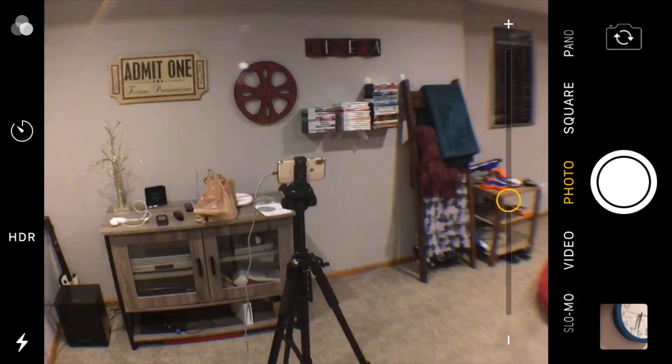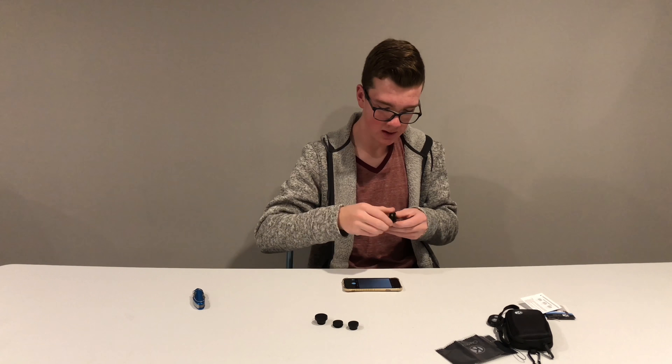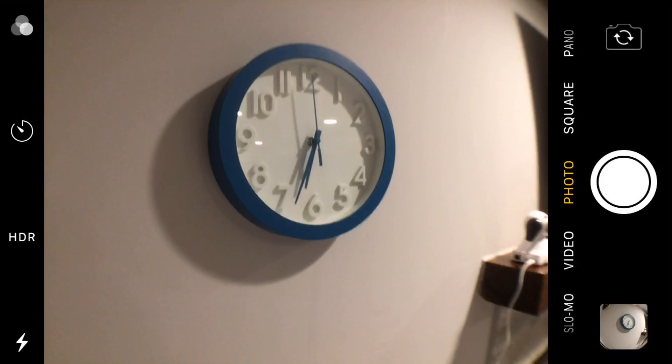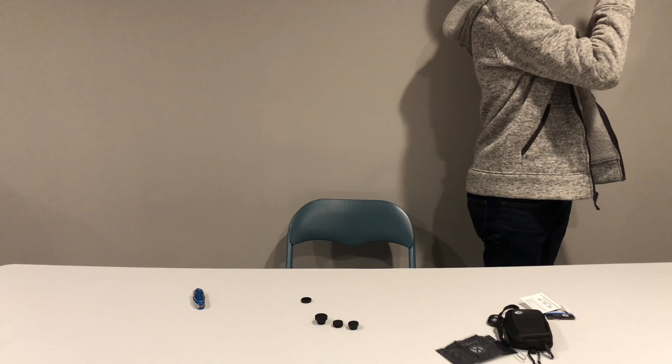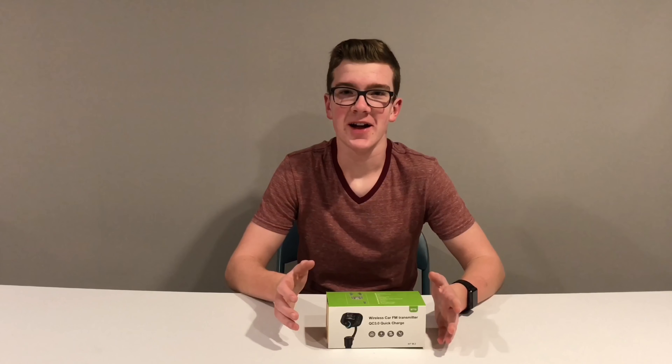The final lens is the wide-angle. Here's normal, and with the lens on you get a noticeably wider angle. It's subtle but you can tell it's wider. I think this one's my favorite. Not bad overall!